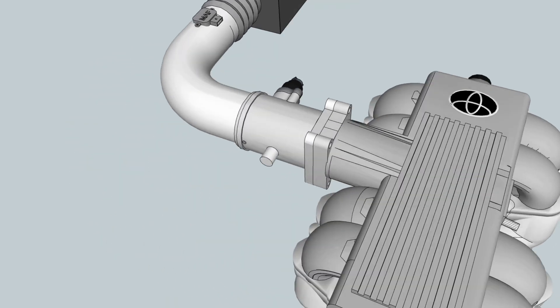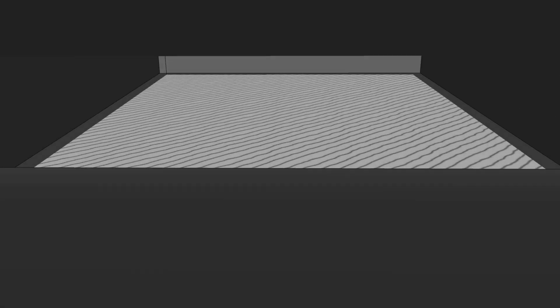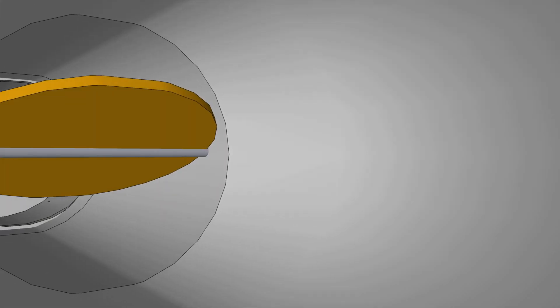The mass airflow sensor, located after the filter box, sends the amount of air entering the throttle body. The air will enter the filter box, pass through the filter, getting contact with the mass airflow sensor. The computer will calculate the air to fuel ratio before entering the throttle body.